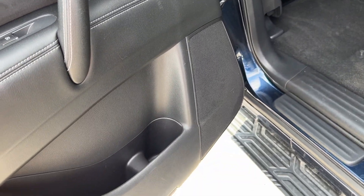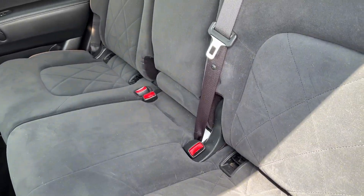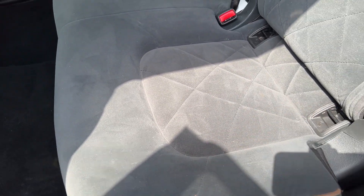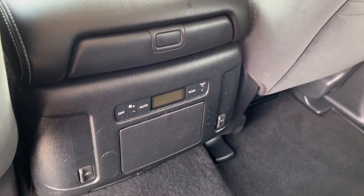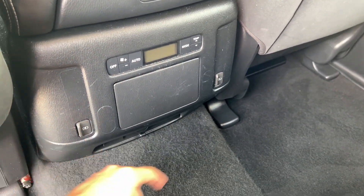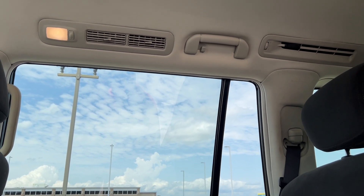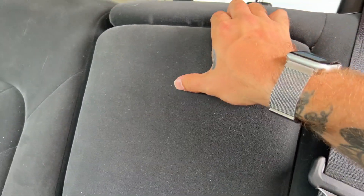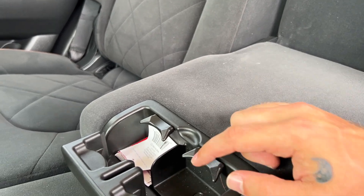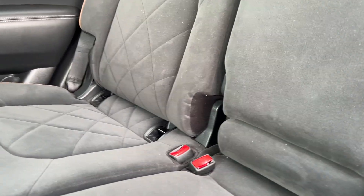We've got tweeters and woofers in the doors with some extra storage. We've got a bench in the second row with nice cushy soft material — Nissan really does have some of the most comfortable seating. Back here we've got rear climate controls, a USB port on each side for rear charging capability, tons of ventilation up above with some hooks, handles, and lighting, plus an armrest with a couple of bottle holders.